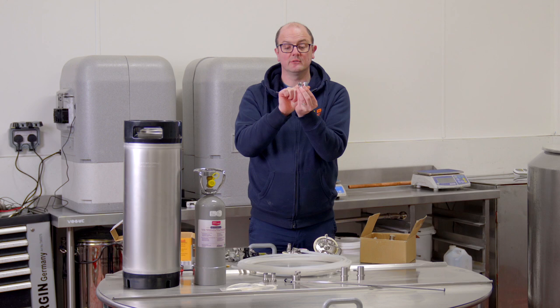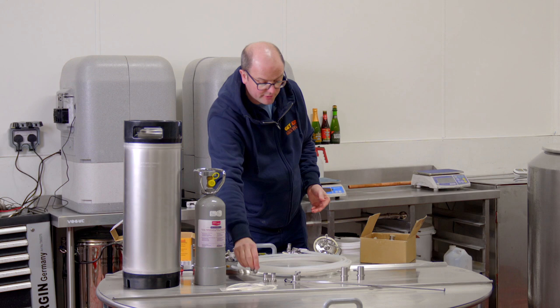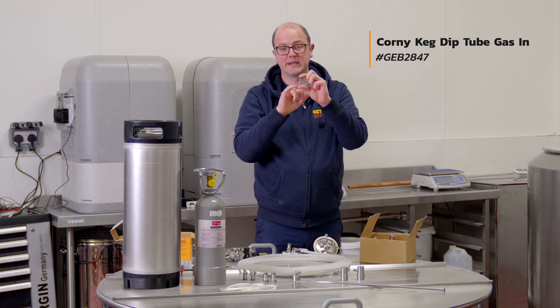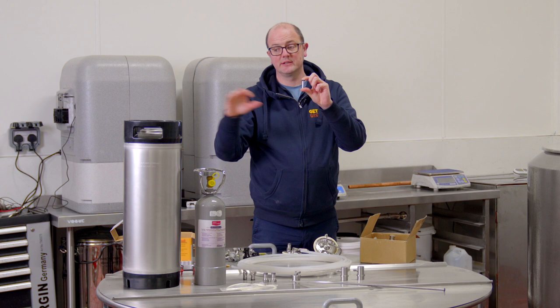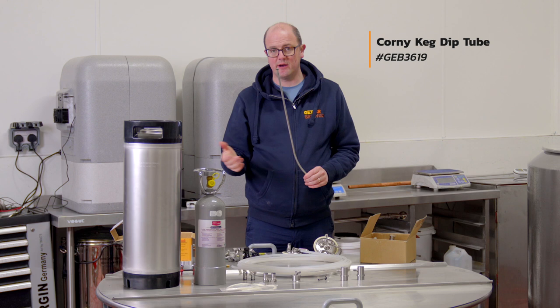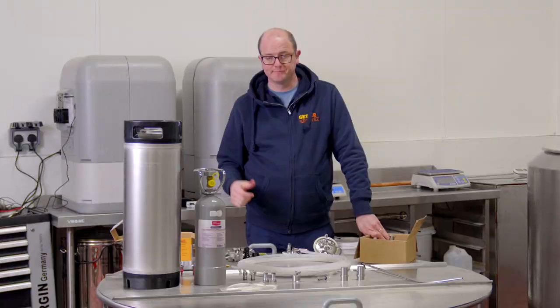Beneath the posts you'll see the dip tubes. On the gas side it's much shorter, and that's a good indication when you're filling the keg — just cover that with liquid and you know you've filled the keg adequately. This is the liquid dip tube. We sell all of these as spares. This is a brand new corny keg — all of ours are brand new, not reconditioned or secondhand, and all spare parts are in stock.